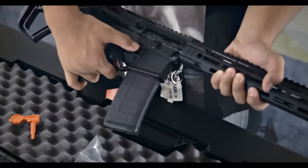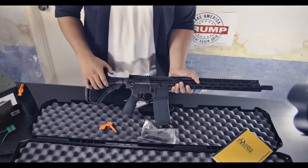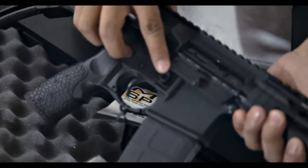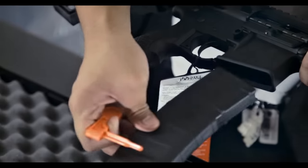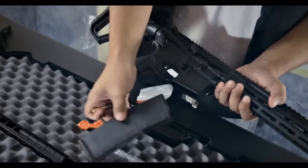You can't just press down on a mag release. The actual mag release is inside whatever this is, so you can use one of these — push it in and it pops right out. Or if you want, use a bullet and just push it in and it comes right out.